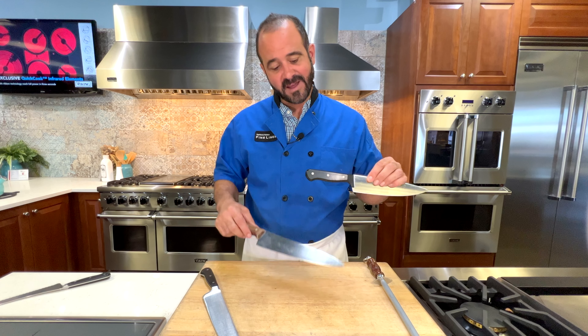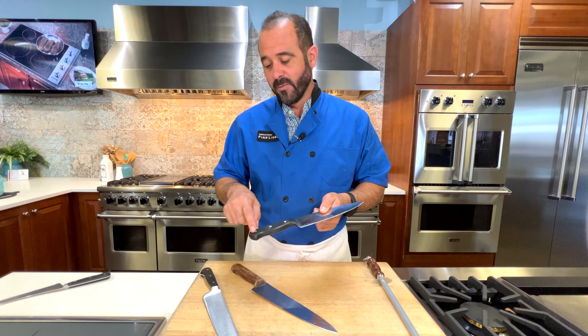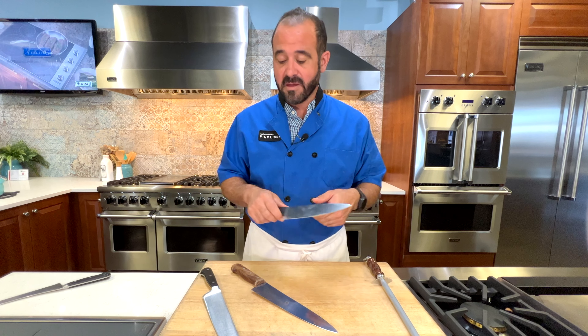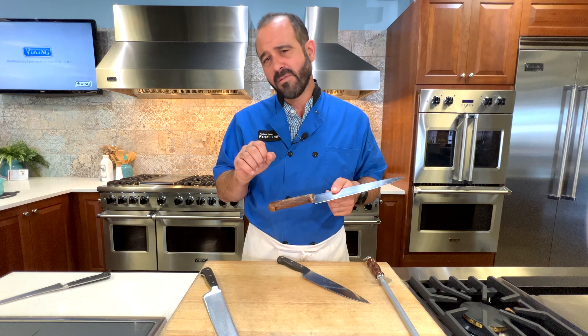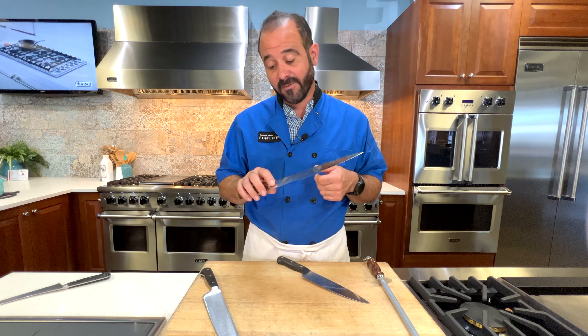I've got a couple different kinds of knives here. These are an example of a stamped knife — a sheet of metal that gets stamped out in the shape of a blade, then sharpened, with rivets and a handle attached. These tend to be a little less expensive, but a great choice. A wood handle knife is a great choice if you have some hand issues or trouble gripping, because the handle tends to be a little bigger and you don't have to grip as firmly.